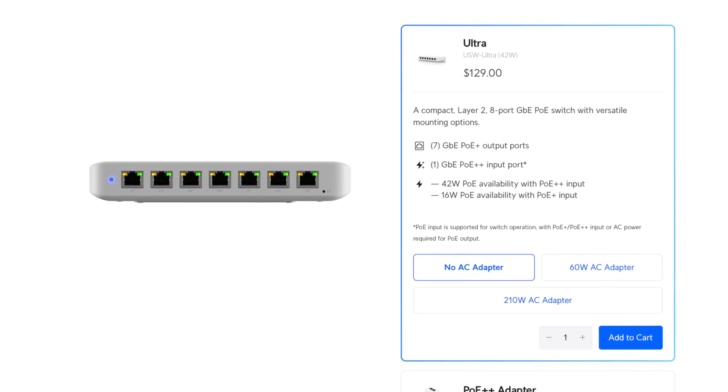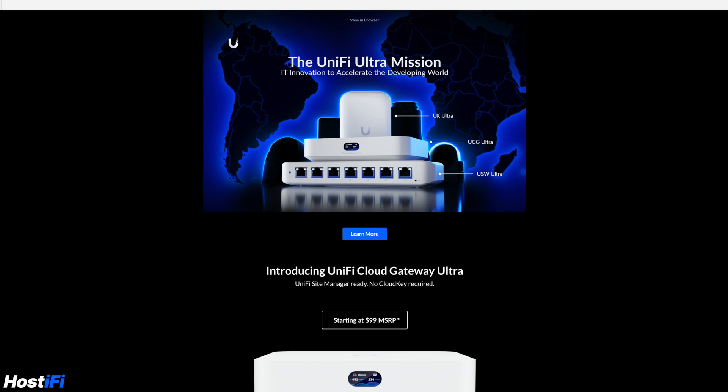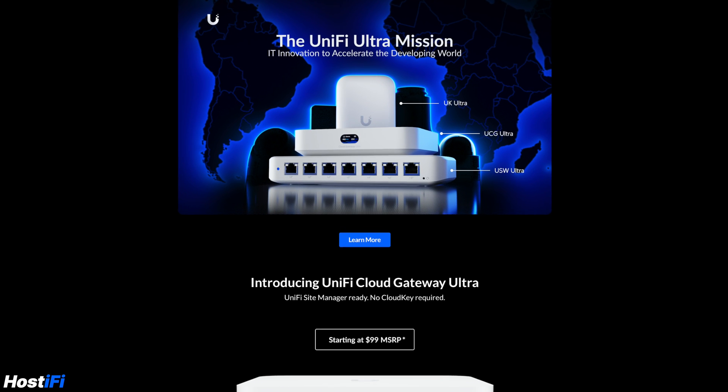Take the $129 USW Ultra for example — it is very cost-effective, has a small footprint, has flexible mounting options, has PoE out on all ports, and is sold without an AC adapter for less money. People have pointed out it only has a 1Gbps uplink, but this comes back to where and who the Ultra line is targeted towards. It is meant to be lower spec, cost-effective, and still useful. Ubiquiti sent out marketing emails this week explaining this, with the headline: 'IT Innovation to Accelerate the Developing World.'